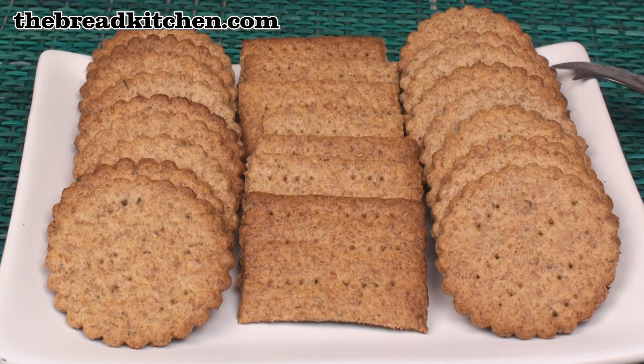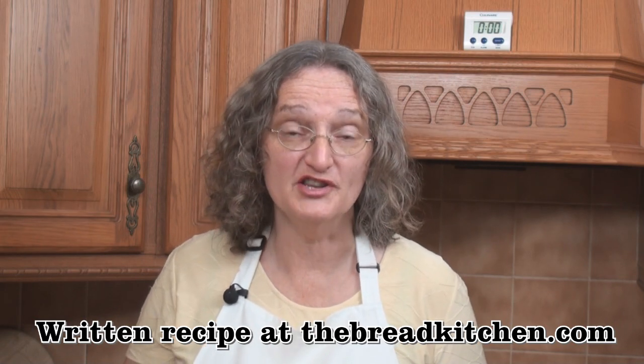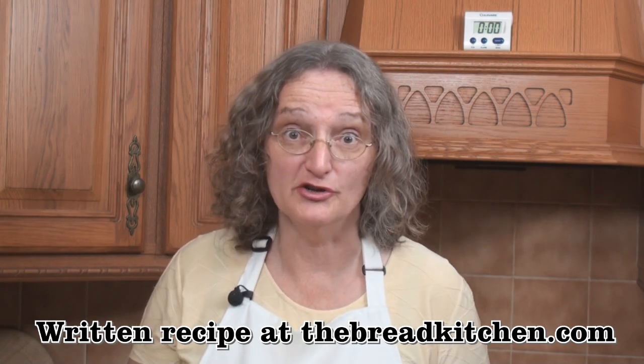These crackers are really nice and crispy, and they're quite hard to resist — it's really difficult to eat just one, they're very moreish. The thinner you roll the dough, the more crispy they become. Make sure you check out the recipe notes on my website thebreadkitchen.com. I hope you enjoy making your whole wheat crackers — I know you'll enjoy eating them. Do join me next time in the Bread Kitchen!